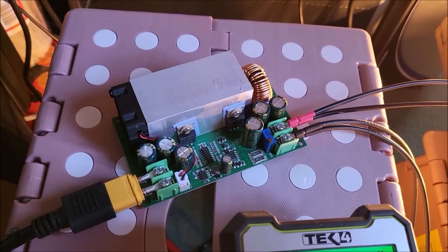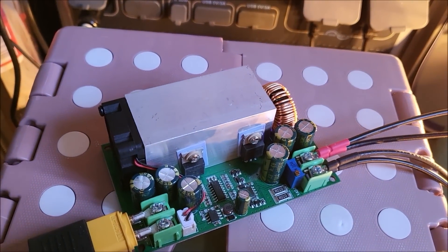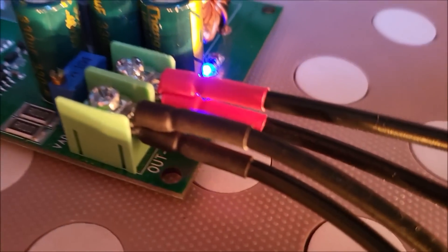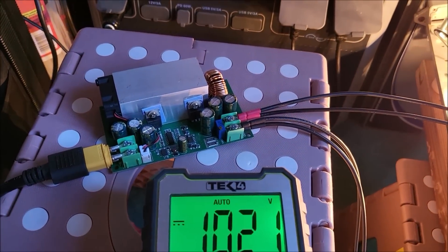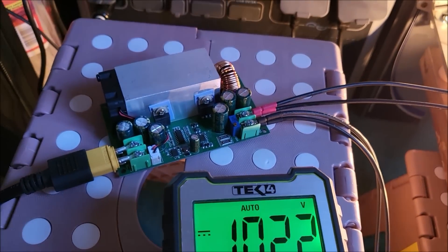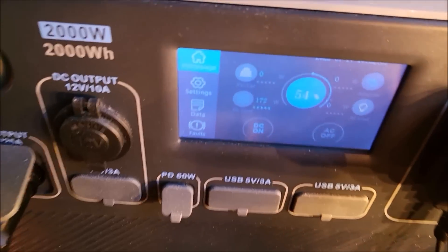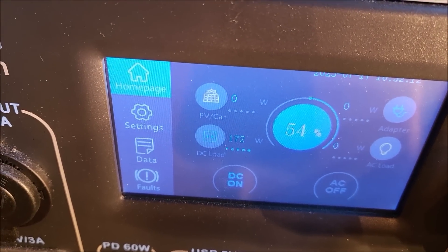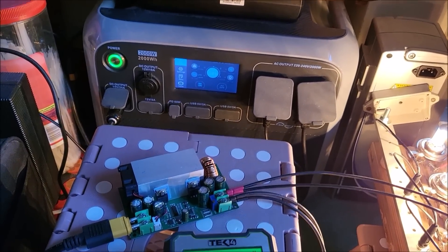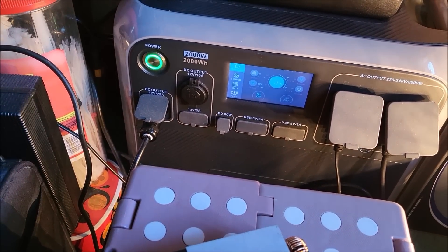It's not even getting warm. Being a synchronous buck regulator it has high efficiency, so it's quite happy with 15 amps running through it. I've derated it from the claimed 25 amps simply because the connectors on the side are rated at 20 amps, so I've derated the whole unit to 20 amps. The power bank is saying 172 watts — that might include inefficiencies in the DC-to-DC converter feeding that 12-volt 25-amp output.